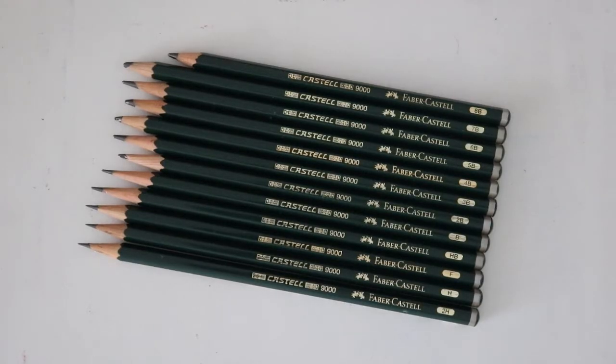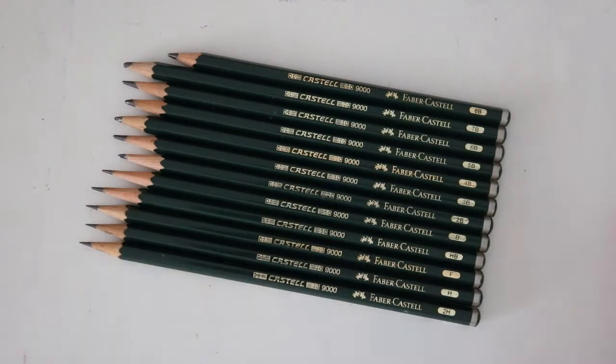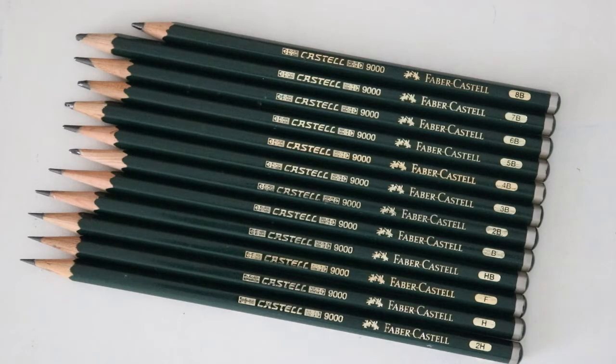Let's go ahead and take a look at the pencils themselves. The range is from 2H all the way to 8B — it's a 12 set. They're not all sharp and some are shorter than others because this isn't a new set. These are very reflective so it might be hard to see the grade markings on camera. We've got 2H, H, F — which is slightly harder than HB — then HB. Those are the four harder grade pencils. Then we have B, 2B, 3B, 4B, 5B, 6B, 7B, and the softest darkest is the 8B pencil.